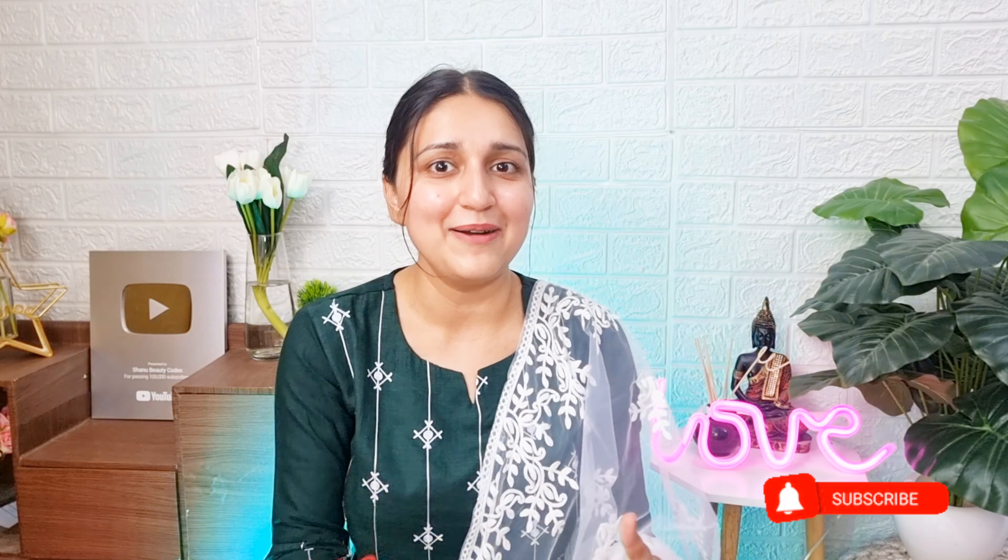Welcome to my channel, Shani friends. I am your friend Shani. If you haven't subscribed yet, please subscribe and hit the bell icon so you can become my friend.